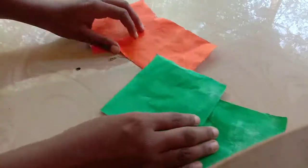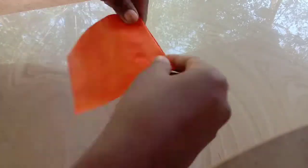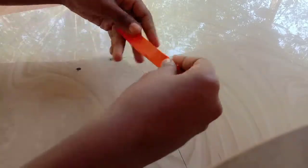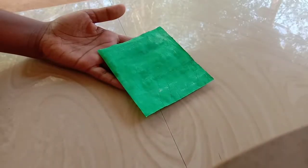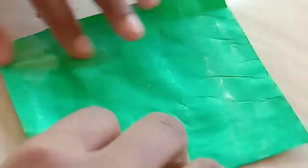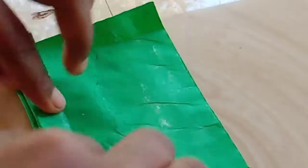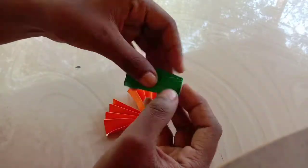I am going to fold it in a zigzag pattern, in orange and green.